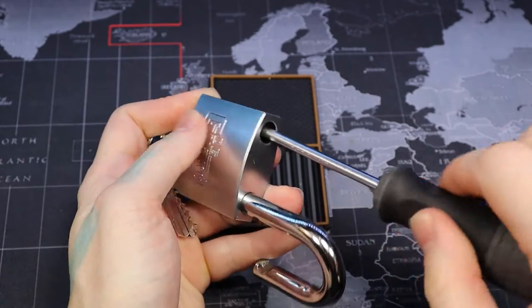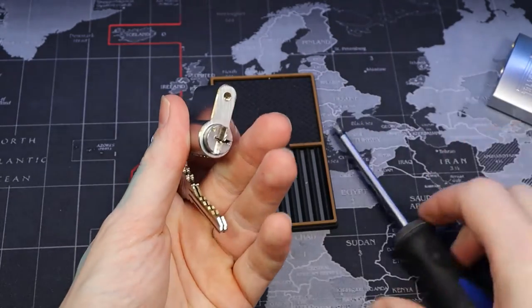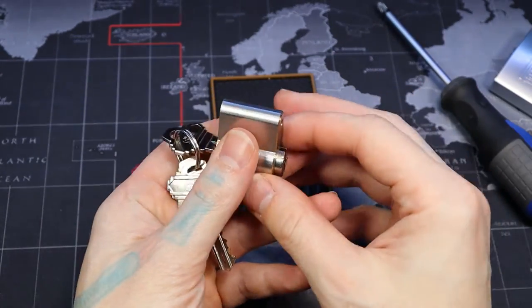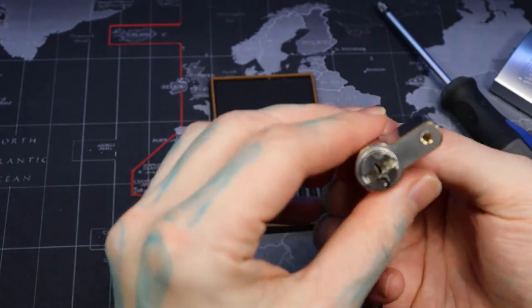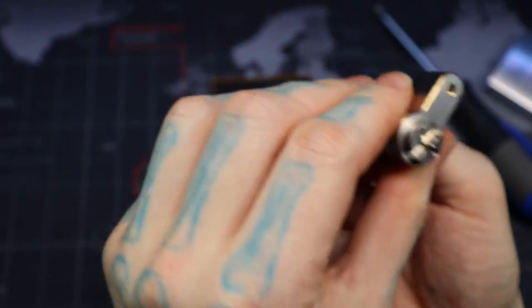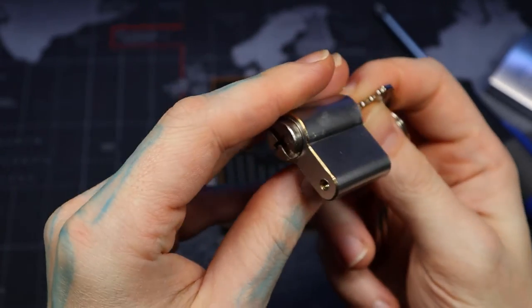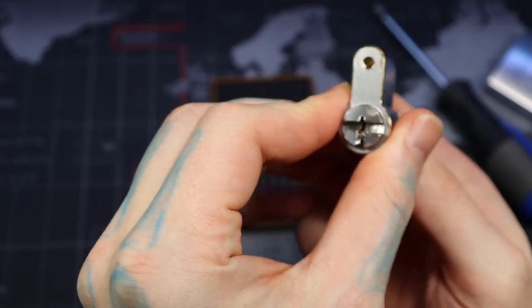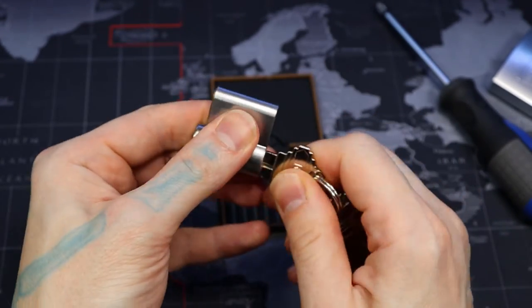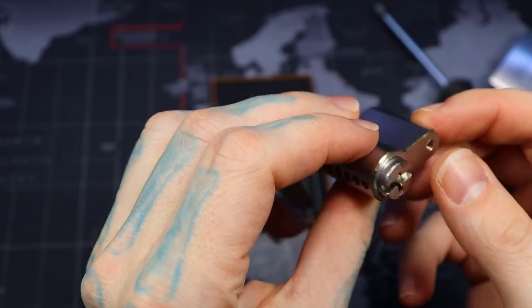Phillips head. Yeah, this looks like a half Euro. Let's see how it comes out. I wonder if there is a retaining pin up in here.